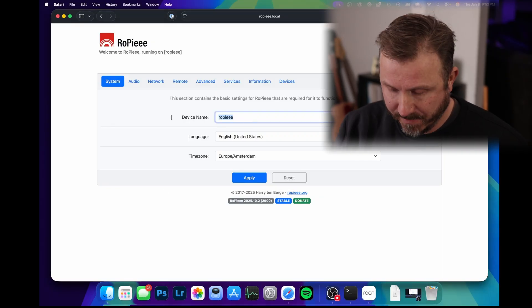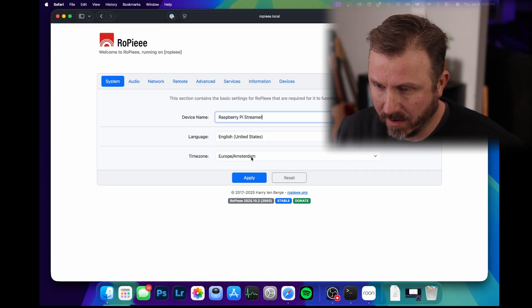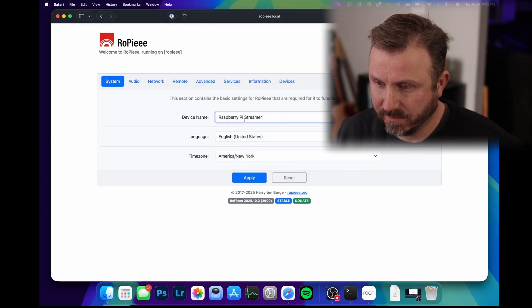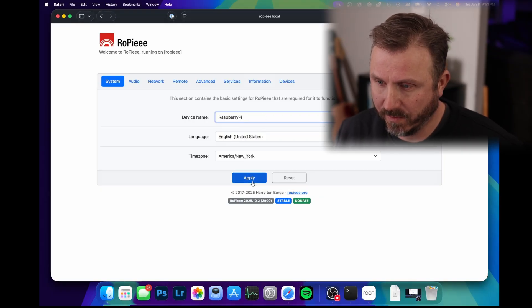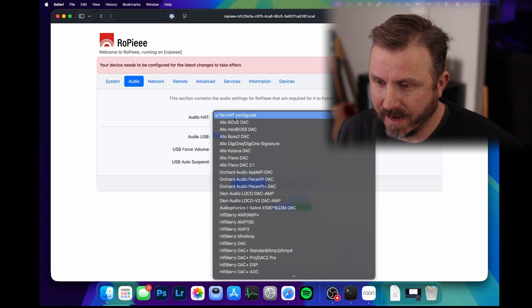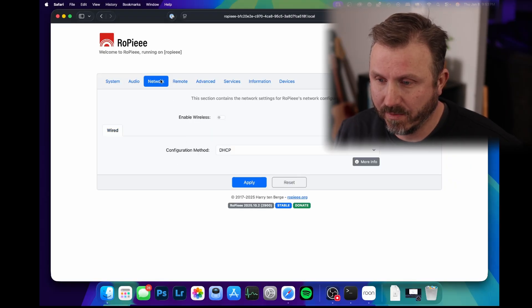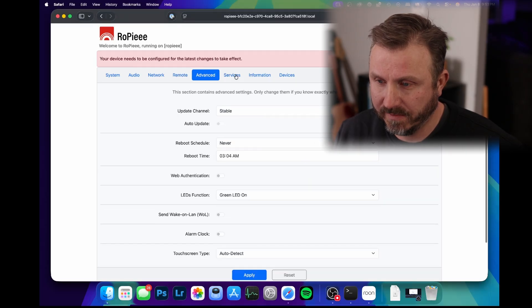As long as you have an Ethernet connection this should work. I'm going to configure the device. I'll give it a device name - I'll call it RaspberryPi, one word to match the required format - and set my timezone to America/New York. For audio, I can't configure that yet since I need to connect it to my DAC first. For network, I'm going to use Ethernet with DHCP. I'll leave the remote control zone and advanced settings alone.